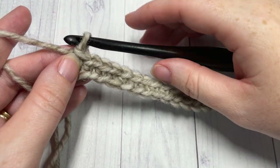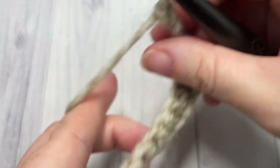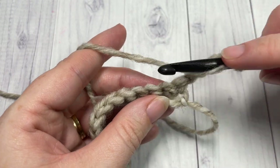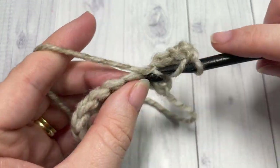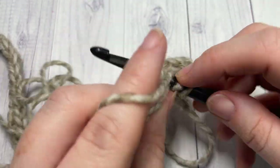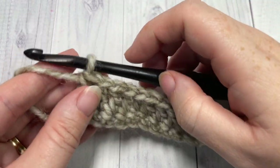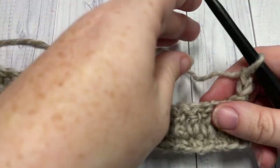At the end of row one, chain three and turn your work. This chain three is going to count as a double crochet. For row two, skip that stitch at the base of your chain because that chain counts as a stitch, and work one double crochet into each stitch all the way across. At the end of row two, chain two and turn your work — that chain two does not count as a stitch.